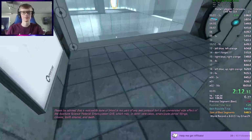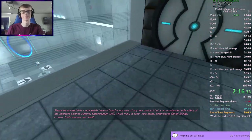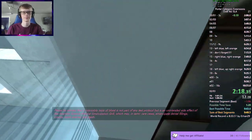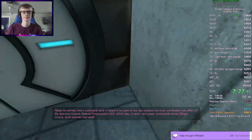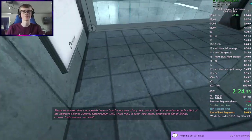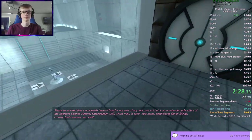Please be advised that a noticeable taste of blood is not part of any test protocol, but is an unintended side effect of the Aperture Science Material Emancipation Grill, which may, in semi-rare cases, emancipate dental fillings, crowns, tooth enamel, and teeth.